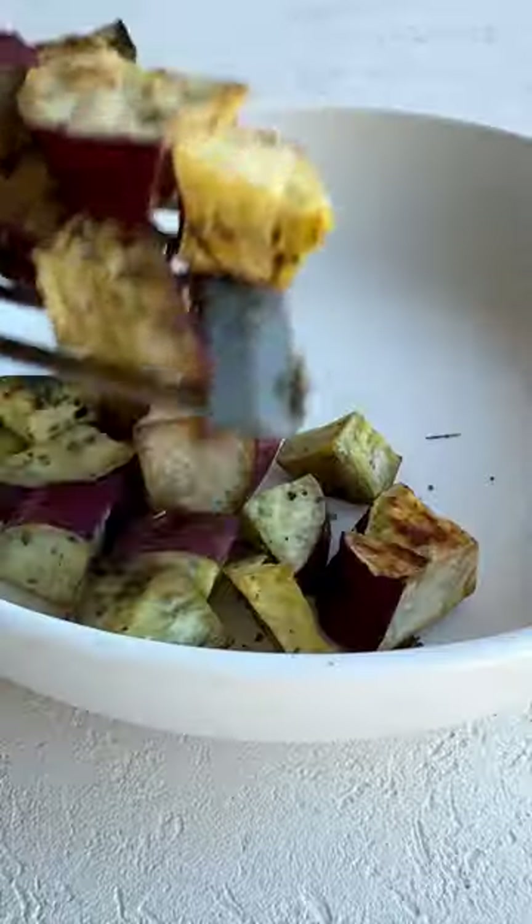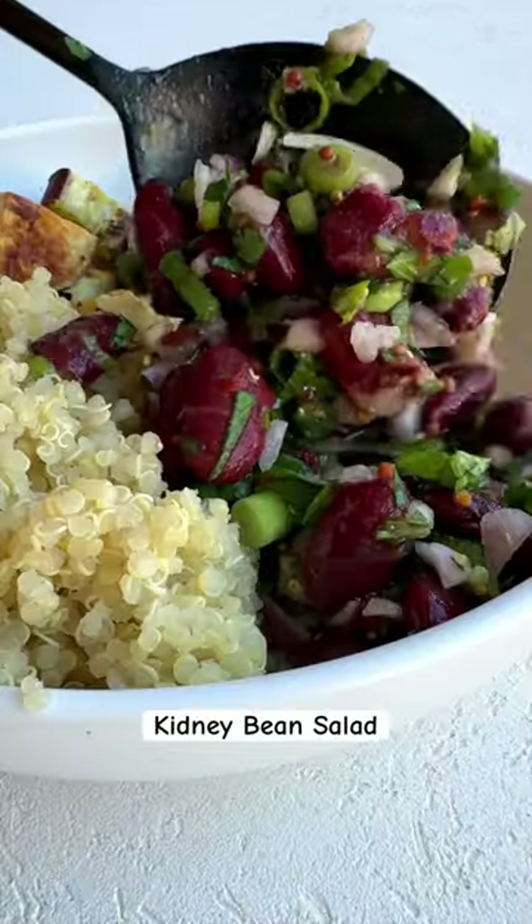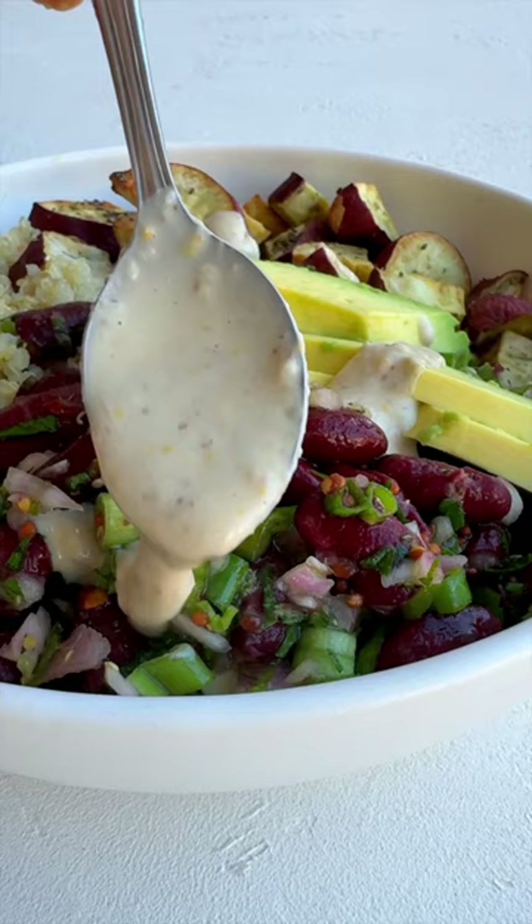Potatoes are ready now. Add them to a bowl with some fluffy quinoa, bean salad, and my honey mustard dressing. This is gluten-free and high in fiber.